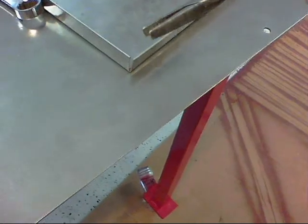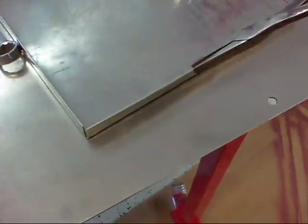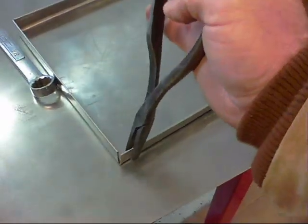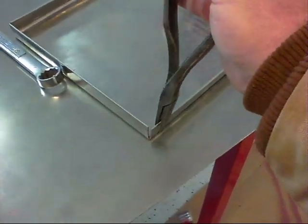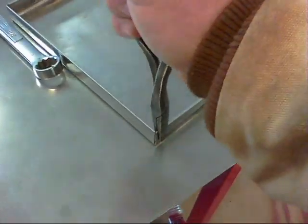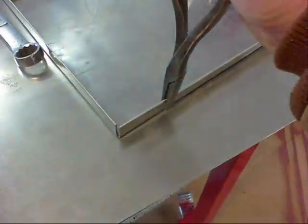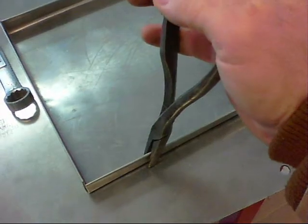I found that using my duckbill pliers was the best tool I had for finishing out bending these two sides that were not bent to 90 degrees. That works pretty good — you can see you can get it right up to where you want it. Just take it slow.